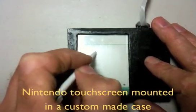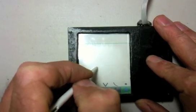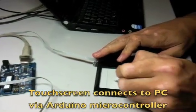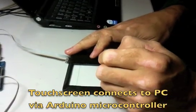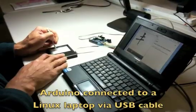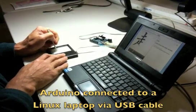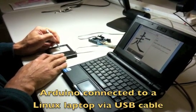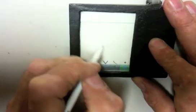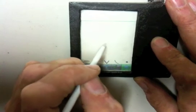So by buying a $3 touchscreen from China, combining it with an Arduino, writing a small amount of bridge code for the Arduino and for the PC, I'm able to use a Nintendo touchscreen as an input device for the PC. By combining the touchscreen with some Arduino code, a hacker like me can make a device which really helps improve a task like learning Chinese.